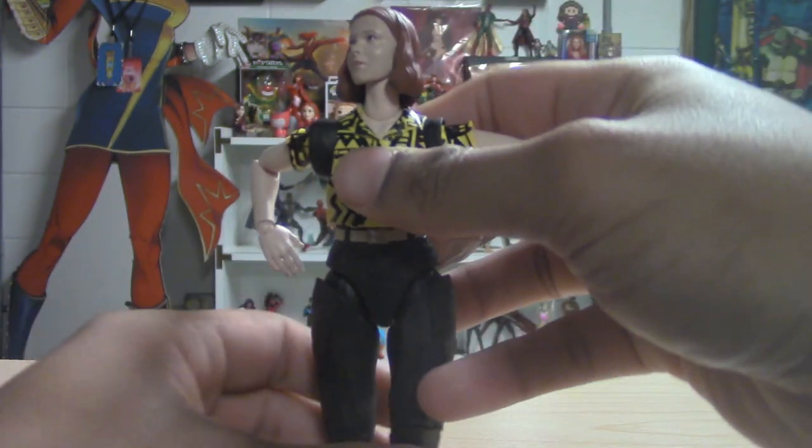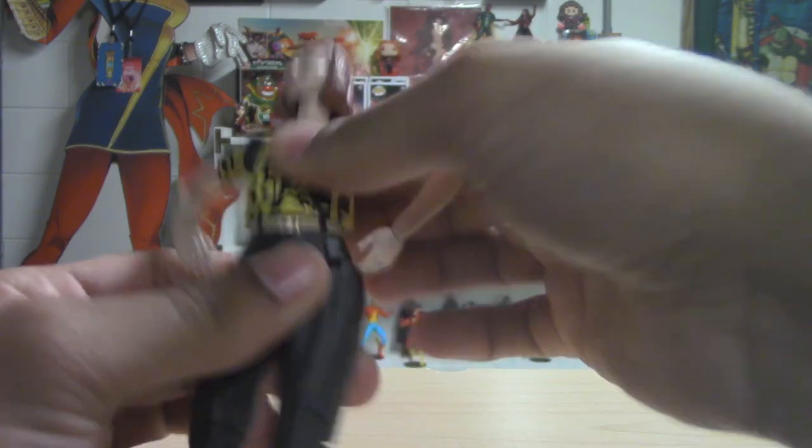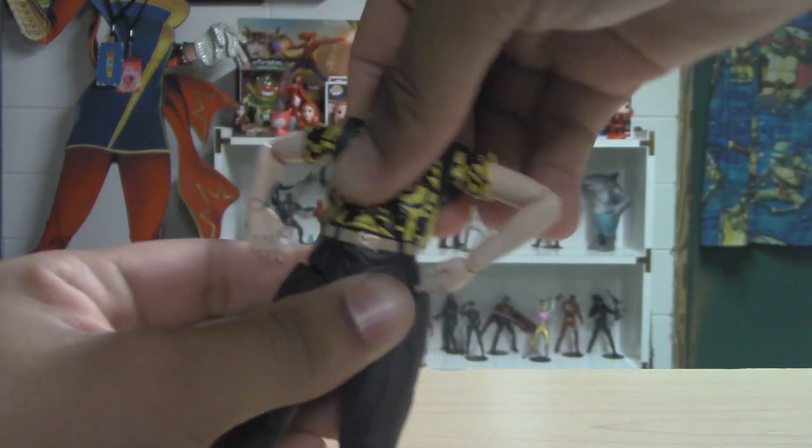Her pants seem extra baggy, but maybe that's how baggy they always were. She definitely doesn't have the hip swivel like Hopper did.